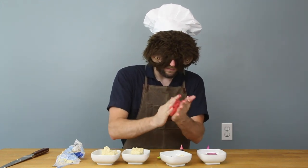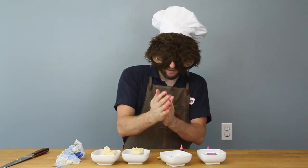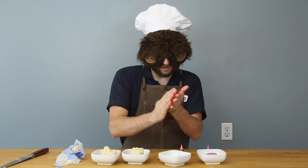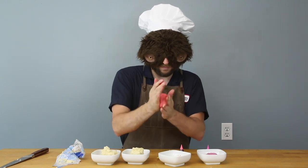Dough on my hands, color on my hands, making messes in the kitchen. Two more colors, and then we can make some cookies.